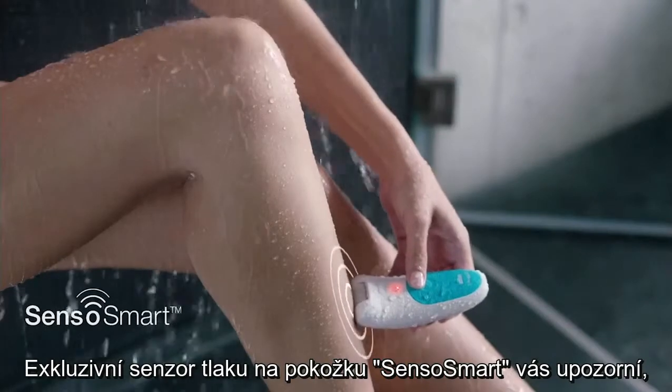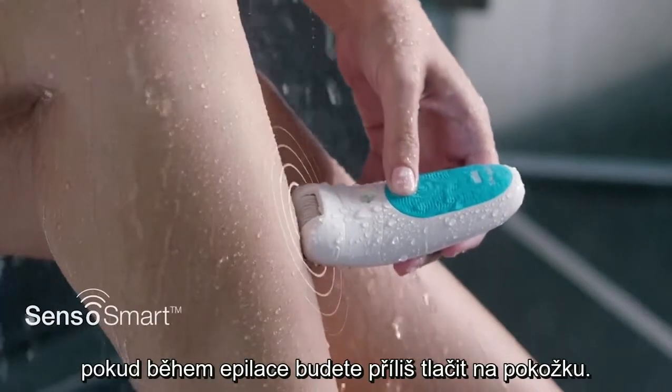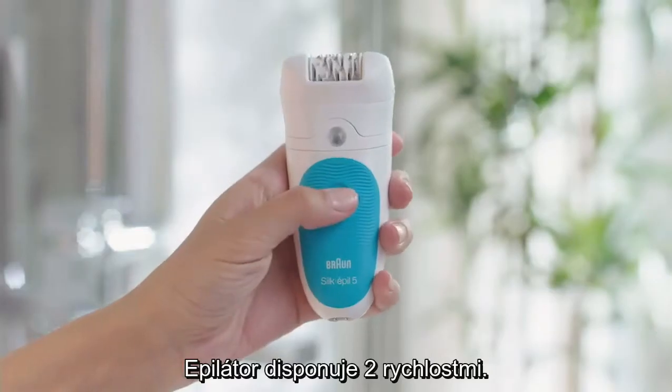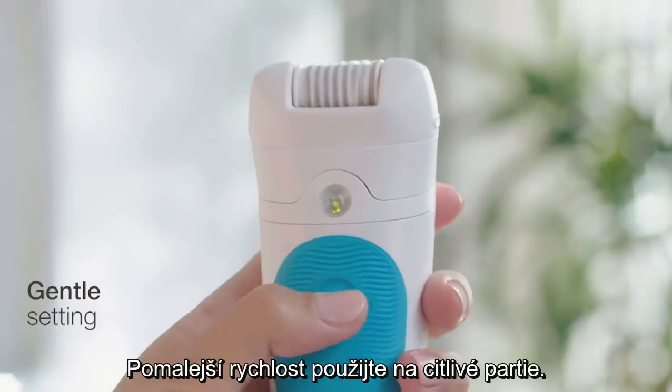Braun's exclusive Senso Smart Pressure Sensor will alert you if too much pressure is applied. There are two settings — use the gentle setting for sensitive skin.